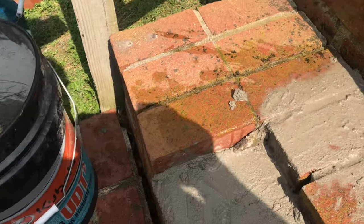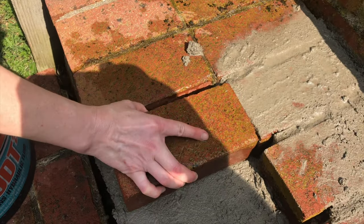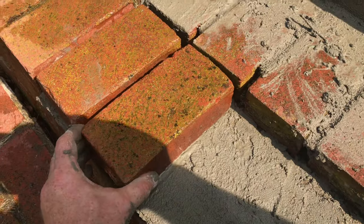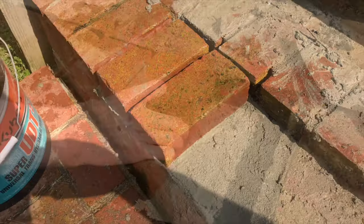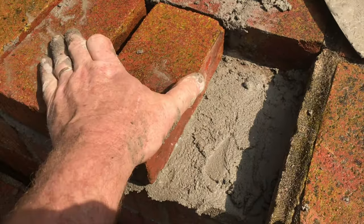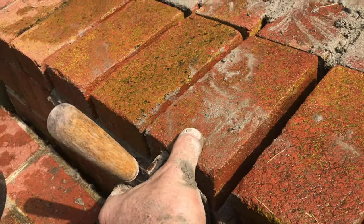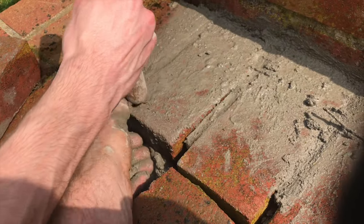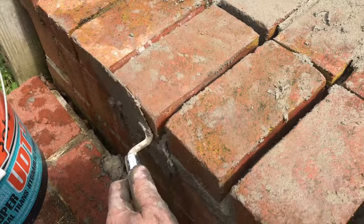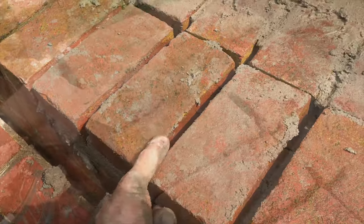Now with lots of water on the bricks, we're going to go ahead and start putting them in and getting them flat. Make sure everything is flat and even — you'll need to slide them around, and you may have to tap the bricks. Do whatever it takes to get them nice and flat. Sometimes you have to raise the brick by putting more mortar in between and then tapping it back down. You can use your trowel to make sure everything feels flush.